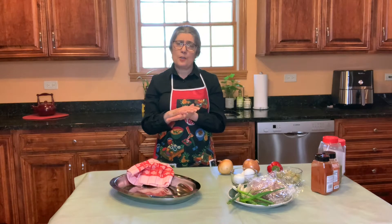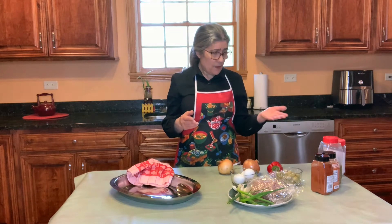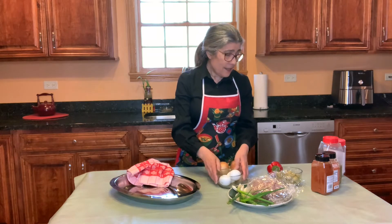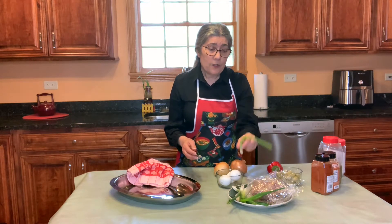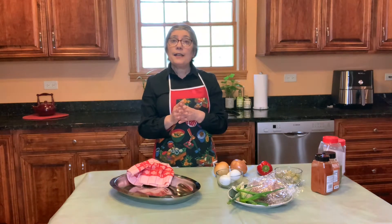They're not hard to make — empanadas are quite easy to make, and they're the perfect crowd pleaser. Typically they're made with onions, hard boiled eggs, olives, ground beef, green onions, red pepper, and a bunch of spices. And they are delicious. So let's get started.